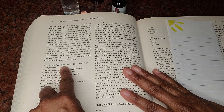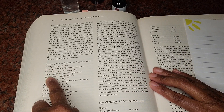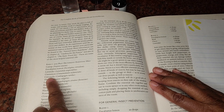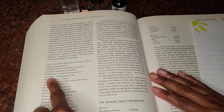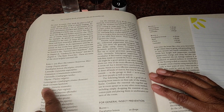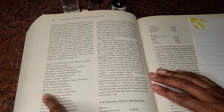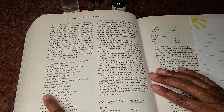Insect and pest deterrent. We have here catnip, eucalyptus, lemon, lavender, cinnamon, citronella — we know this one is very good against mosquitoes — thyme, lemongrass, basil, vetiver, black pepper, and here we are listed rosemary.